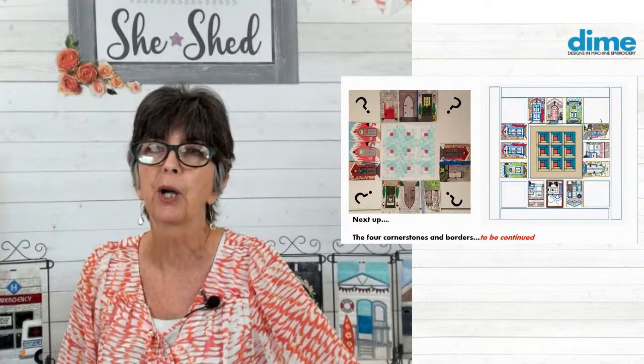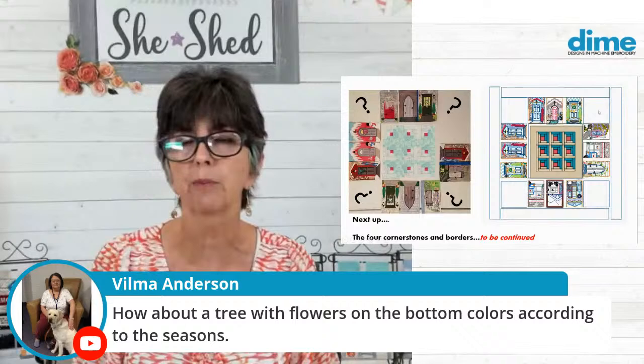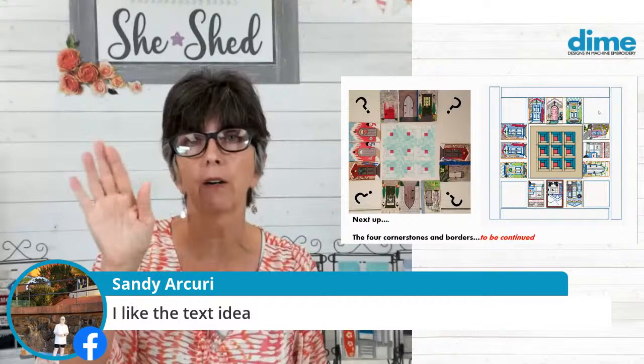Vilma says, how about a tree with flowers on the bottom, colors according to the season? I like that absolutely — I'm definitely going to explore that. Sandy likes the text idea. Those things could be incorporated, because looking at the digital version of the quilt, that tan border surrounding the log cabin blocks would be wide enough to put text, I think. It's going to be fun — it makes me want to start my doors all over again. There's always hope.